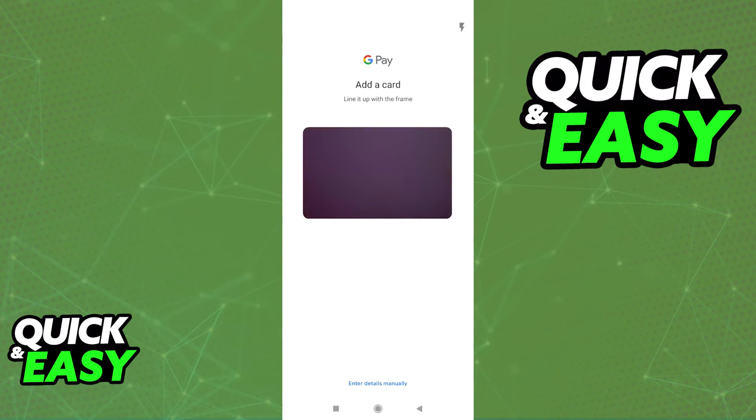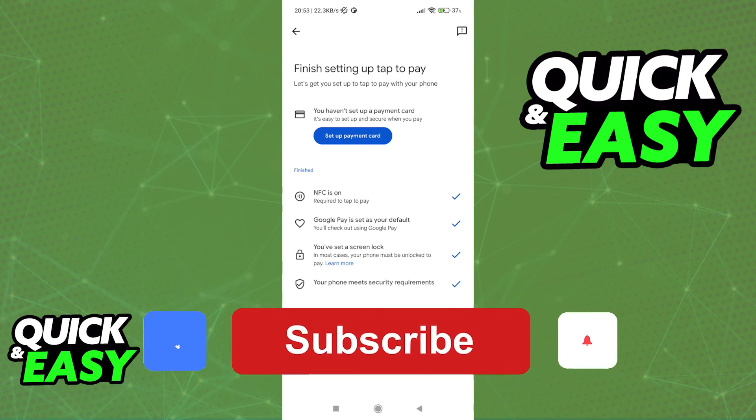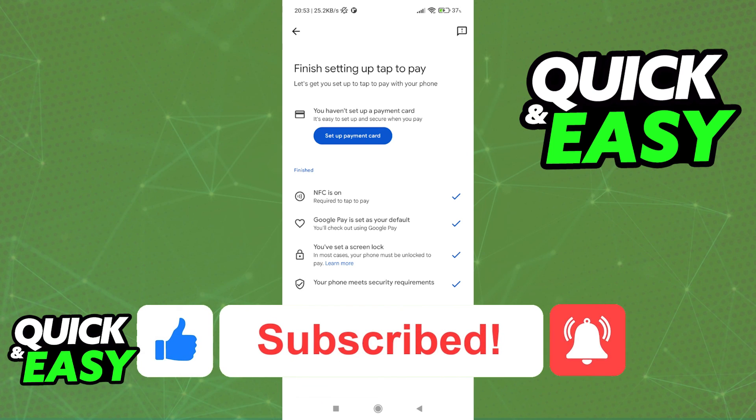Afterwards, you will be able to pay for anything using Google Pay and the payment card that you set up. I hope I was able to help you on how to use the Google Pay digital wallet. If this video helped you, please be sure to leave a like and subscribe for more quick and easy tips. Thank you for watching.